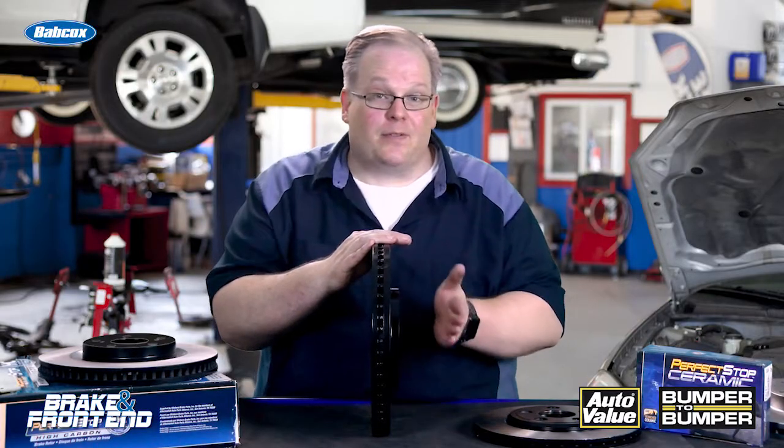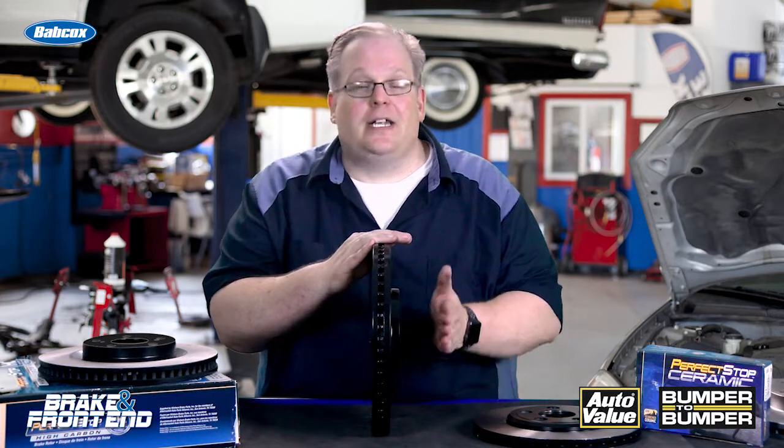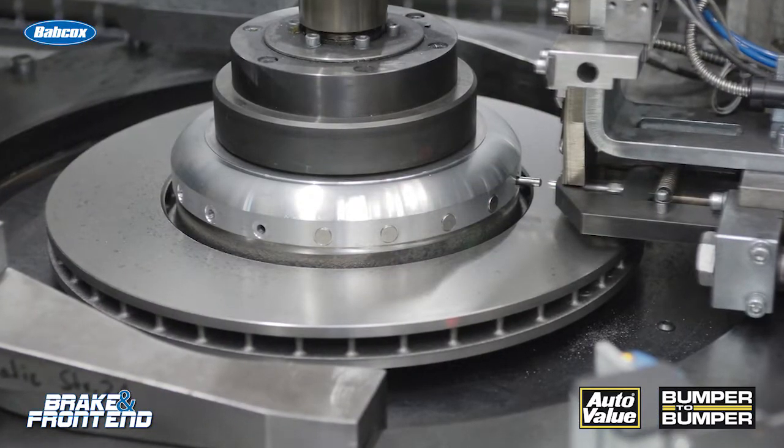Technically, this component, when it goes on a corner of a vehicle, it's neutral. It's not going to cause any vibration. It's not going to do anything to the wheel or the balance of the wheel and tire assembly. So yes, rotors are balanced when they come out of the factory.